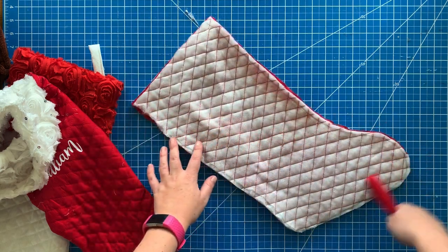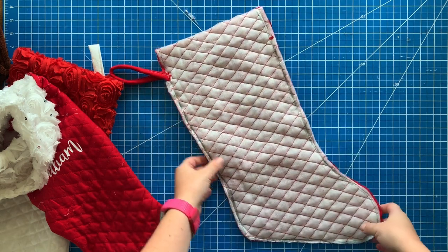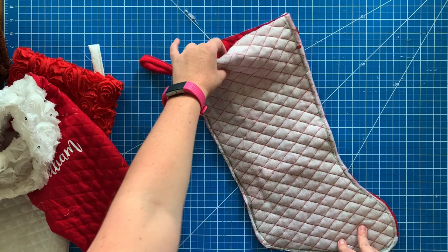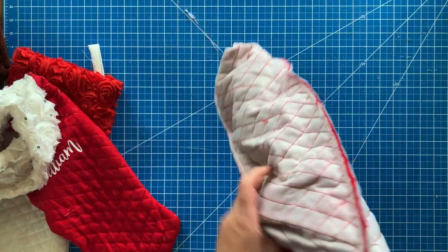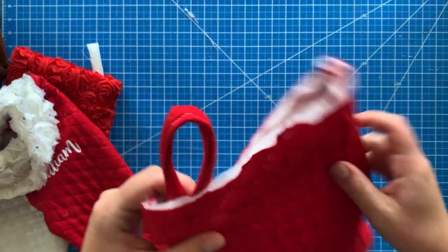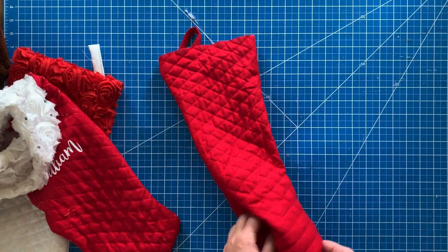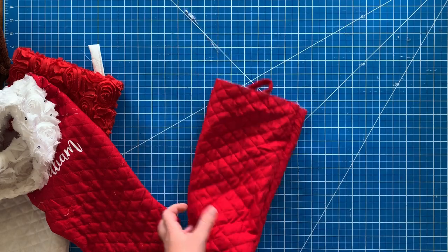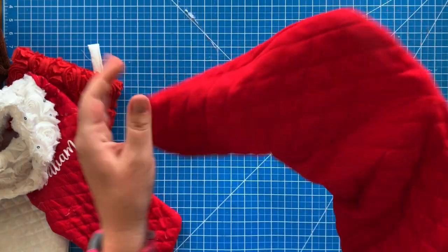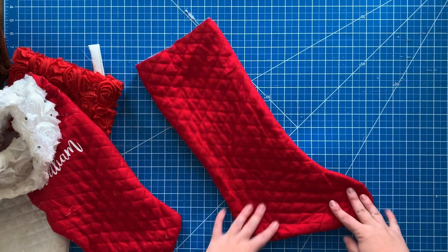Go to the sewing machine and sew all the way around, securing your loop in place. Then you can see I've sewn all the way around leaving about a quarter inch seam allowance, and now we're going to flip it so it's right side out. This is what your stocking looks like — make sure you push out the heel and the toe. You could leave it like this, just add a little hem at the top, and be done.